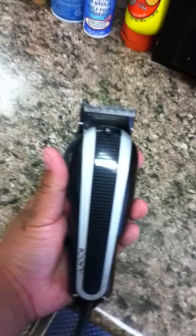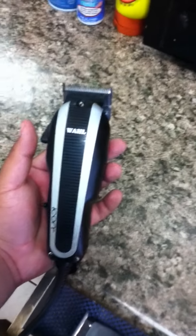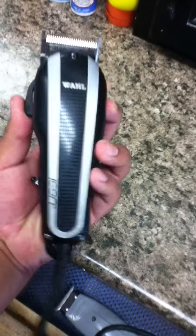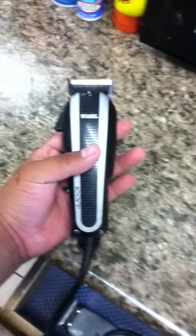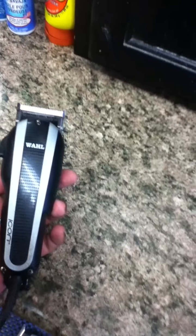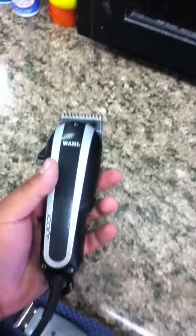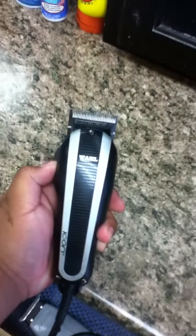For those of you who have used the Wahl Designer, it does not heat up as fast. This one takes just as long to heat up as the Wahl Designer, which lets you do three to four cuts before having to switch it off. But it has the power of a Wahl Senior, a five-star Senior — the V9000 motor.